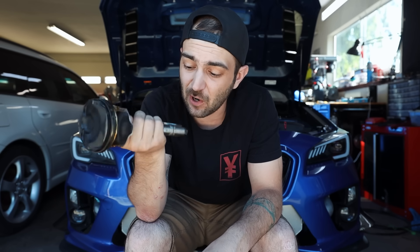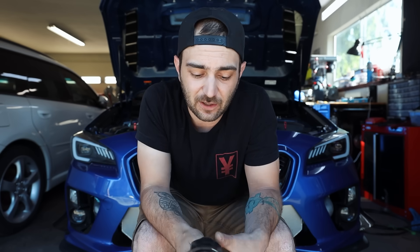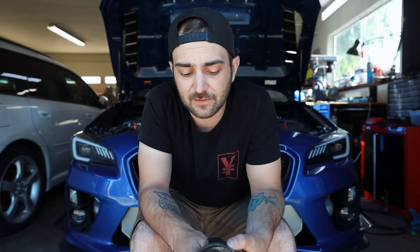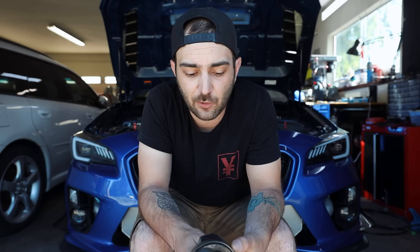Engine braking is going to be your best friend during break-in. Let's go drive this thing around a little bit — I'll show you engine braking in action. For RPM limiting, use common sense for what RPMs you should stay under. For me, I try to stay under about 4,500 RPM.